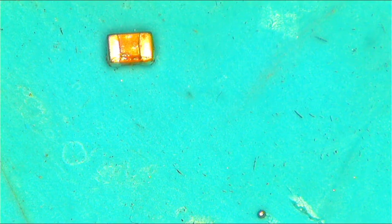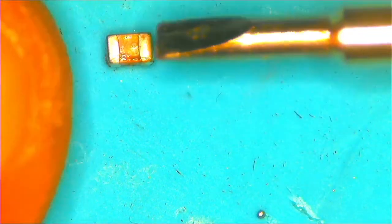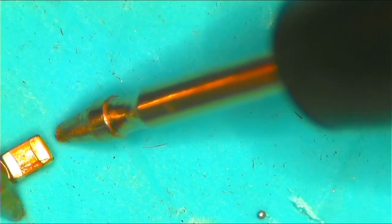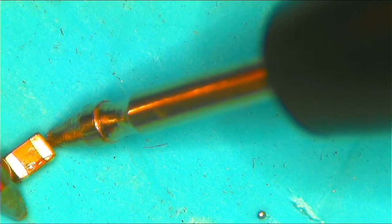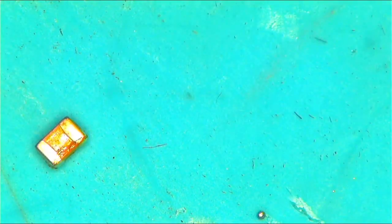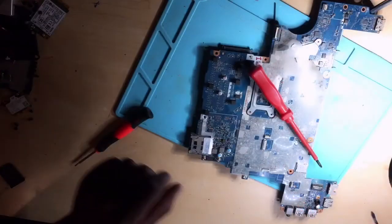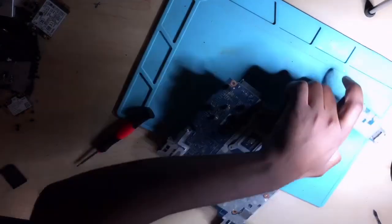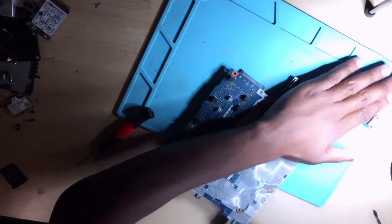You can see there is a track — it's beeping, confirming it's a short. Anyway, let's put back the motherboard step by step. The board should turn on now. I'm going to put everything back.